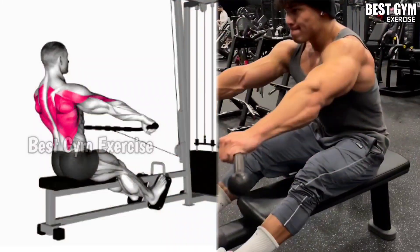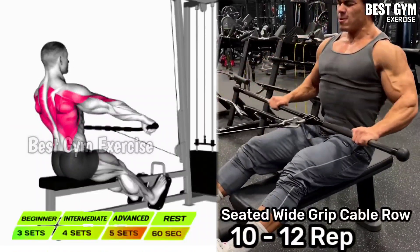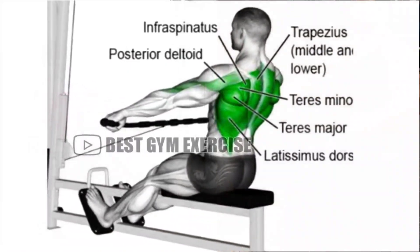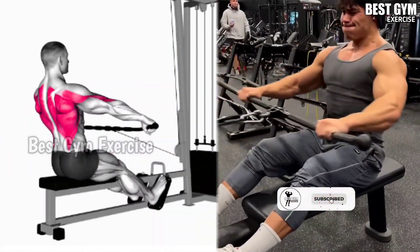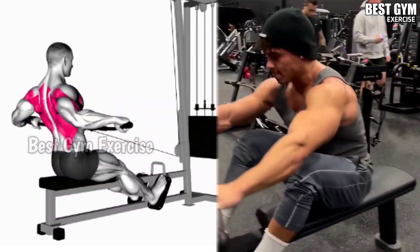Number 3: Seated Wide Grip Cable Row. You have to perform it sitting on the cable row machine. In this, you have to use a lat pull-down bar instead of the close grip handle, as shown in the video. This also makes your body wider and there is very good cutting in your back. When you bring the bar back, be sure to squeeze the back muscle.